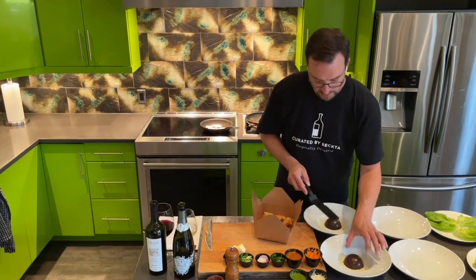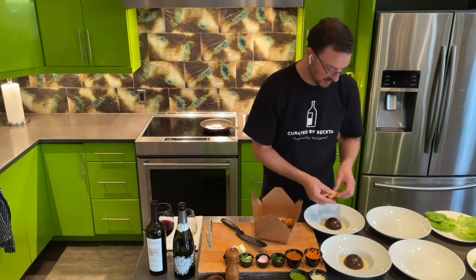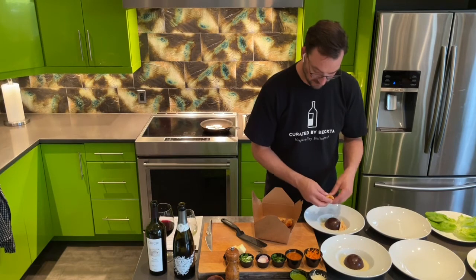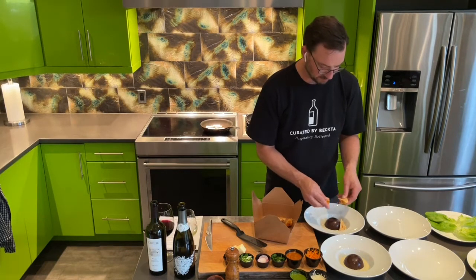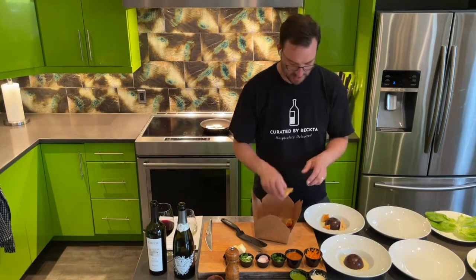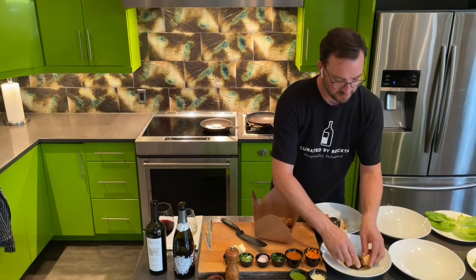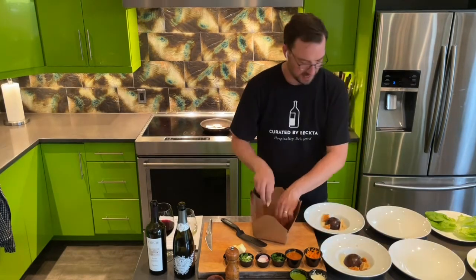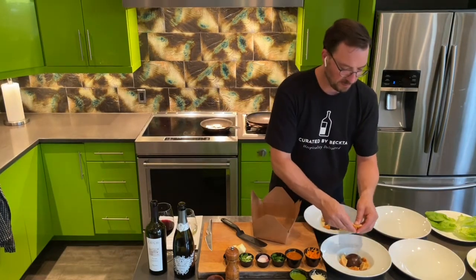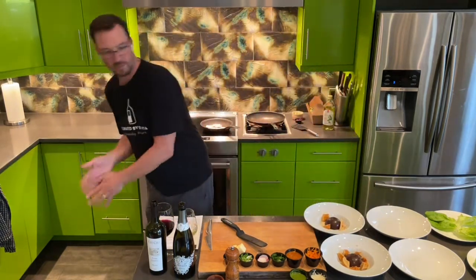Then pastry spatula right in there. How gorgeous is that? This is like a $12 to $15 amazing restaurant dessert. And then we've got this sponge topping, which is going to go on top. If you want, you can break it up a little bit and be a bit of an artist on how you sprinkle it around. I think it's probably better to break it up into bite-sized pieces.